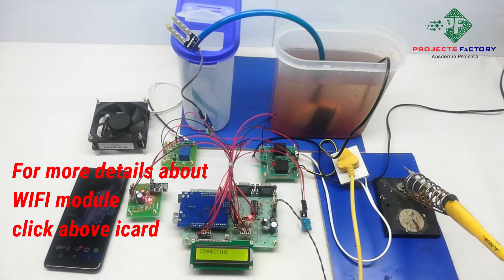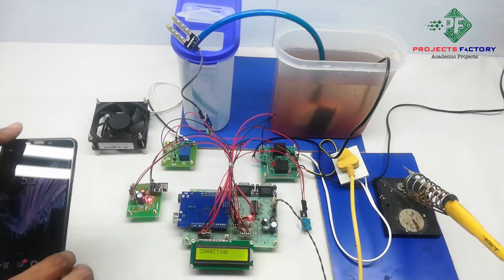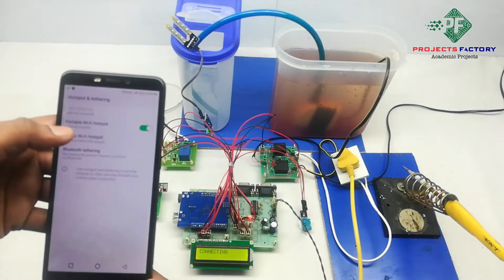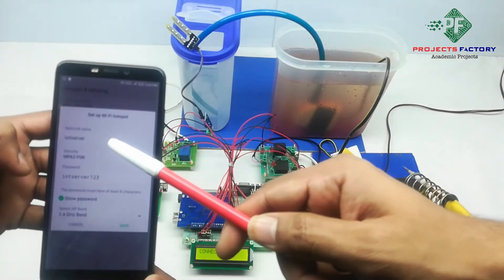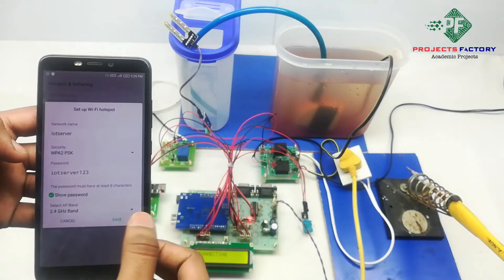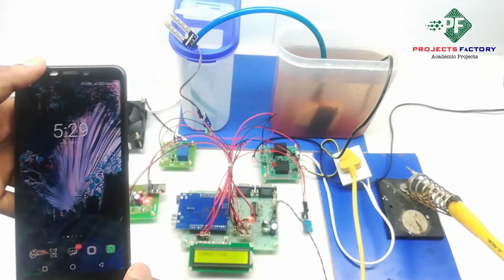Initially we have to create a hotspot on our mobile with the name 'iot server' and password 'iot server123'. Now we have to open the hotspot settings. Here the username is 'iot server' and password is 'iot server123'. Save. The mobile should have internet through SIM.